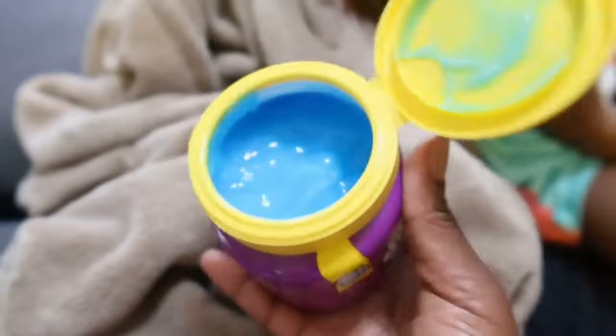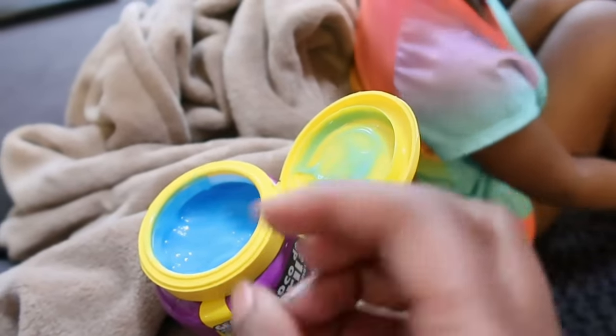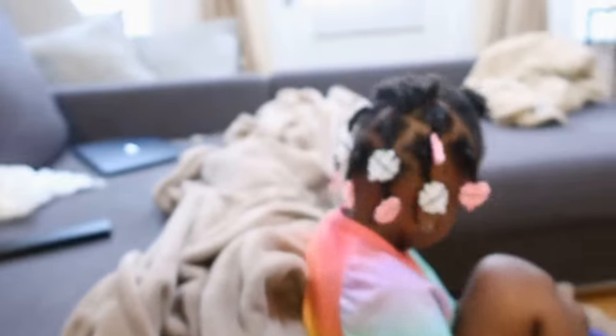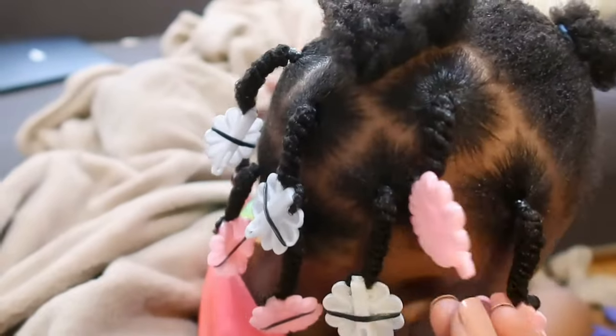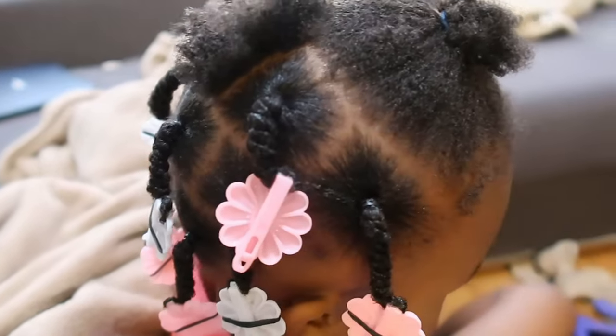I put the Gorilla Snot on her hair, massage it in, and then I twist it. After that I take a paper towel and dab anything extra off, and that's how I get these super cute little twists on her hair. I'm going to go ahead and do one just to show you guys what I'm talking about.